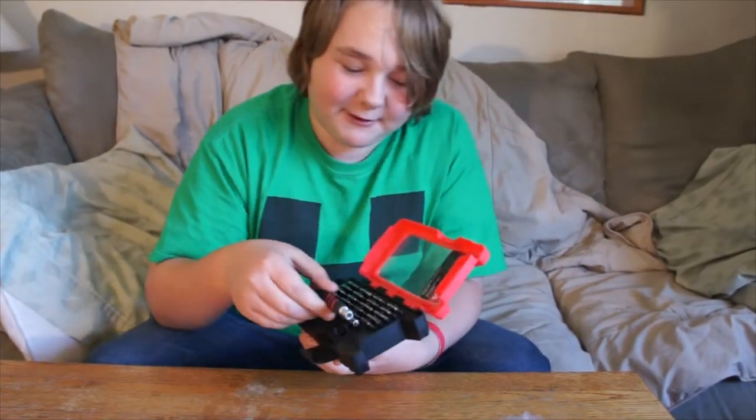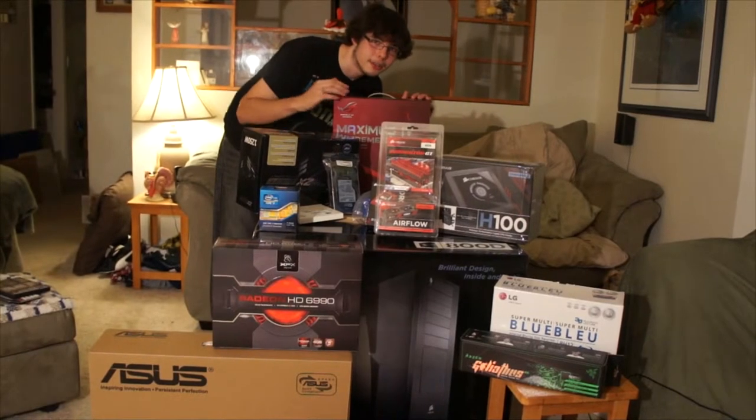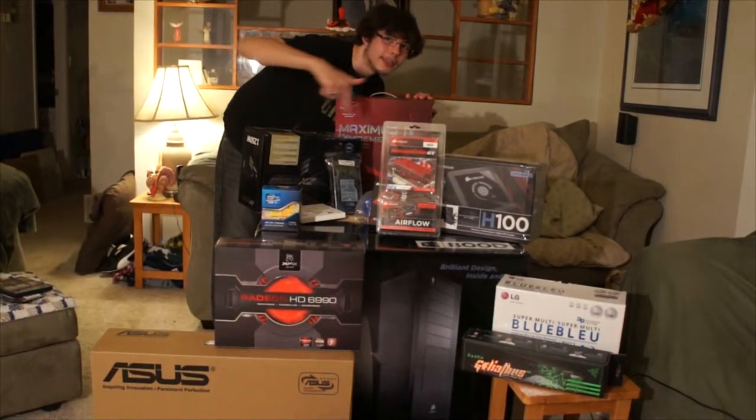Thank you for this video, and thank you for watching. Is there anything else you wanted to see unboxed? This, or maybe any of these.